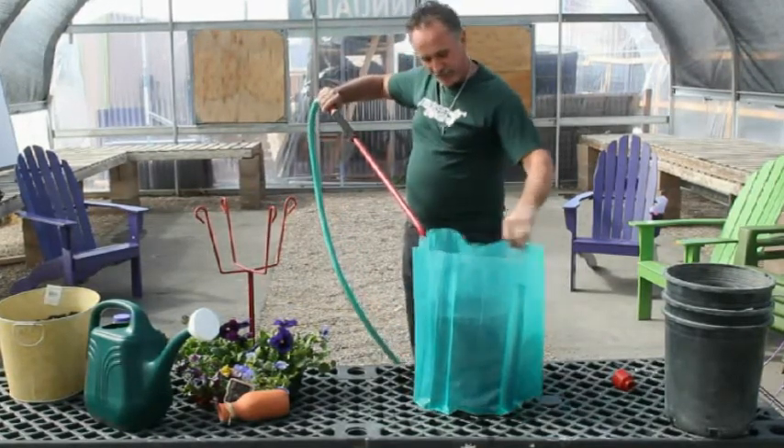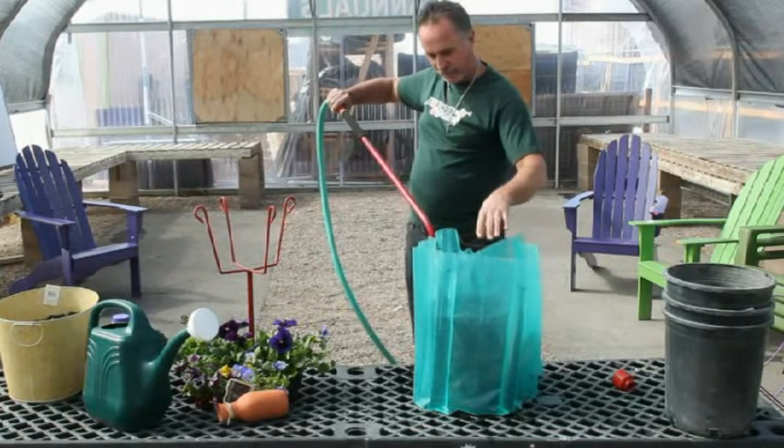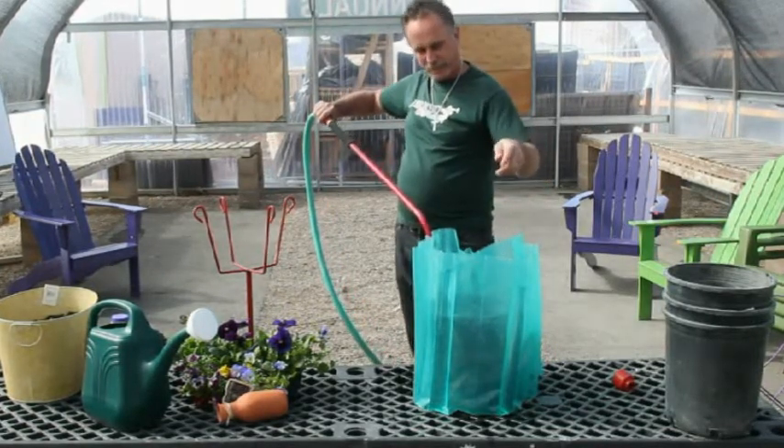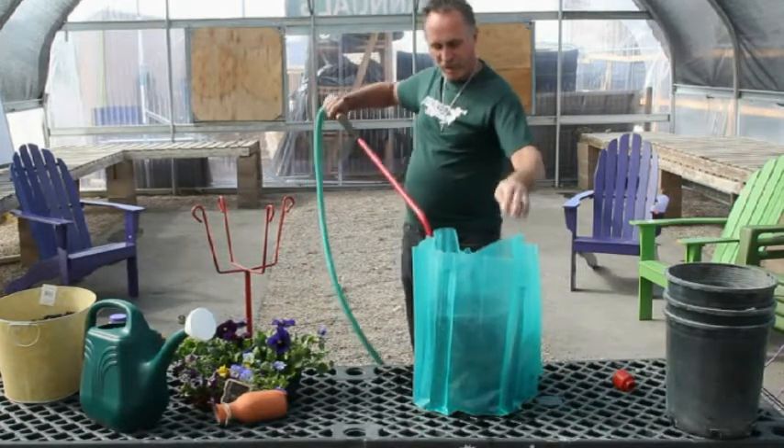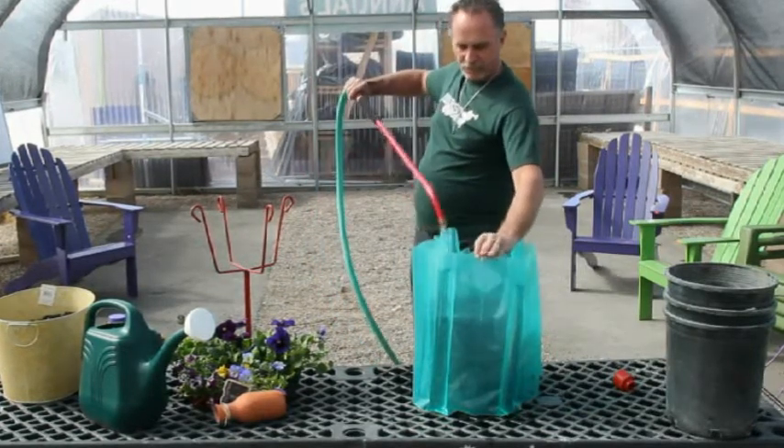I like to do it a little slower. Like I said, the guy that showed me how to do it could fill these things up lickety-split. He didn't use the bucket; I use the bucket to keep things from falling. So just fill up all these tubes.